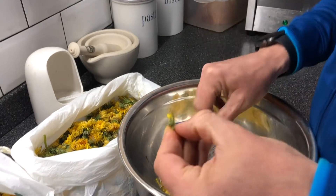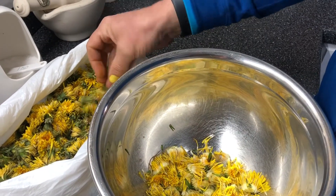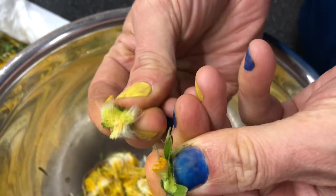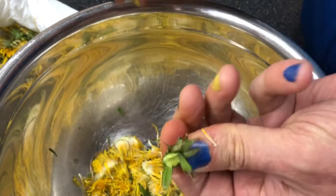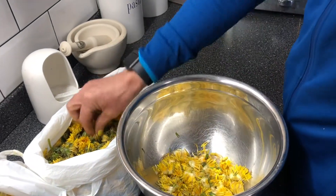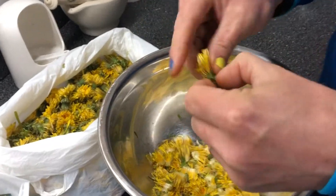Hey guys! So we are now back home and we're in my kitchen. You can see I've got our dandelions in the bags. This is going to take a little bit of time. What I'm trying to do here is we're trying to take the petals out and leaving as much of this green, stemmy, stalky bit behind as possible. Okay, yeah, there's going to be a bit of green in there, but predominantly we want petals. And you'll notice that the dandelions have closed up as well, which is making this a lot, lot easier.